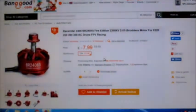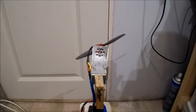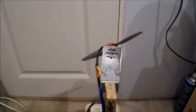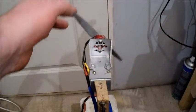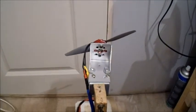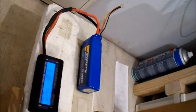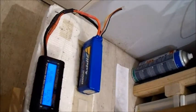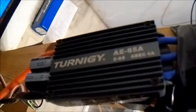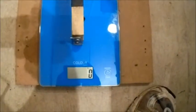Let's give this one a test. We're all set up and I'll start off in the usual way to give me a benchmark. I'm going to be testing an APC 6x4 electric prop. The first battery I'm trying is a 2200mAh 40C 3-cell, and I'm testing it on one of my favourite ESCs, which is the Turnigy AE-65 amp ESC.